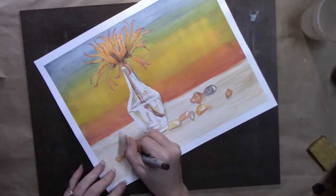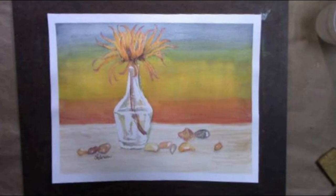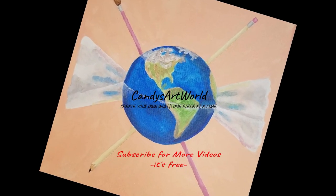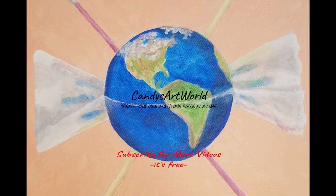I hope you enjoyed watching — please like, subscribe, and leave a comment. Have a great day! Bye bye, we'll see you next time.